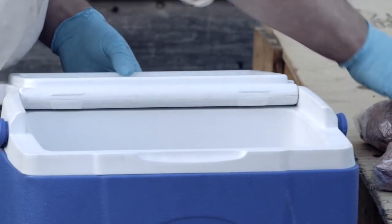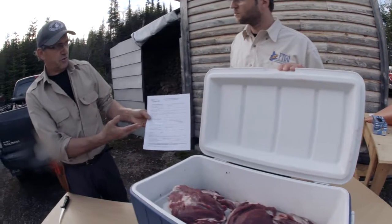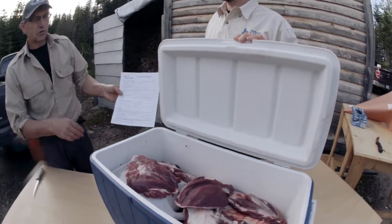Then place the pieces in a plastic bag and store them in the cold, in a cooler or in the refrigerator. Even if it is not mandatory, it is recommended to keep the registration form with the meat, because some butchers may ask for it.